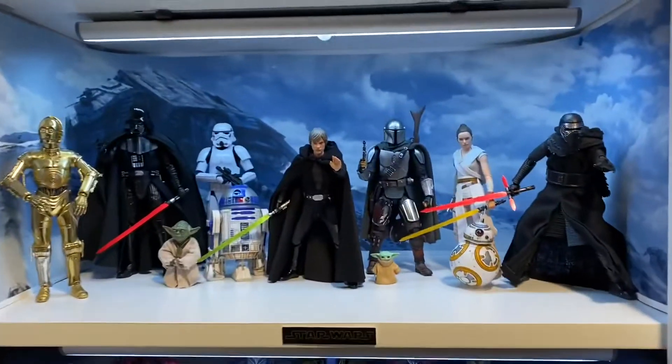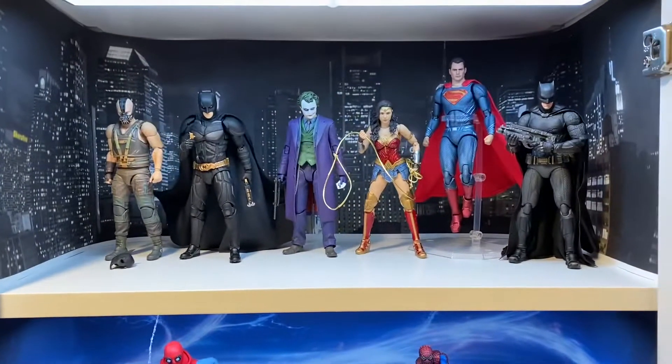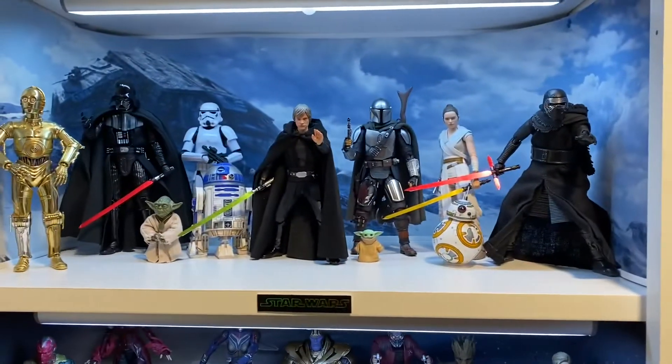In this quick video we're just going to make a couple bases — one for the DC display, one for the Star Wars display.